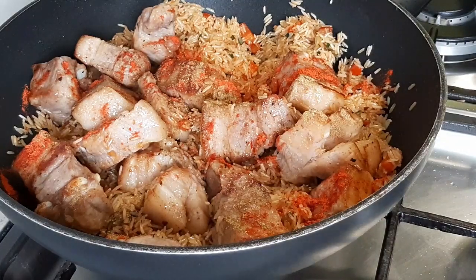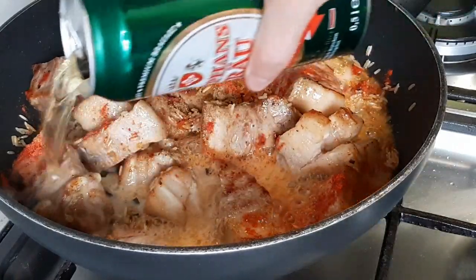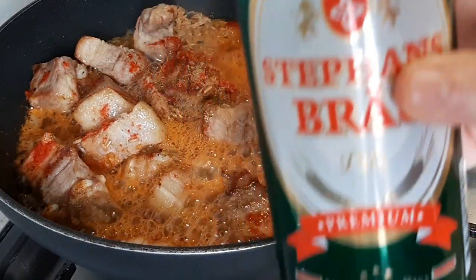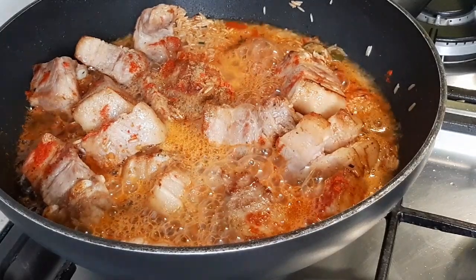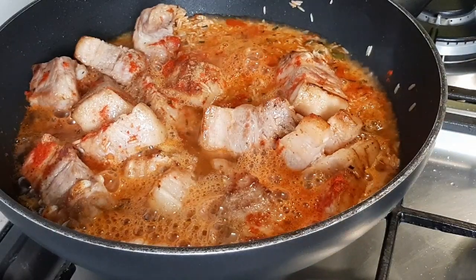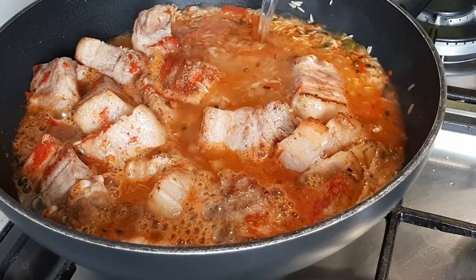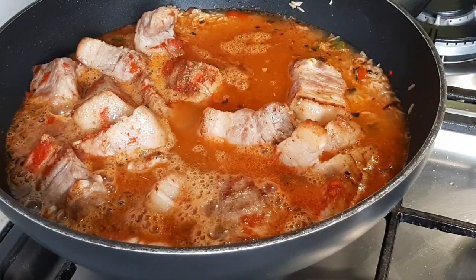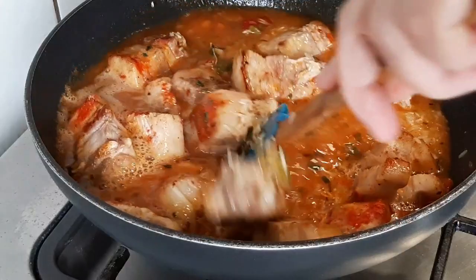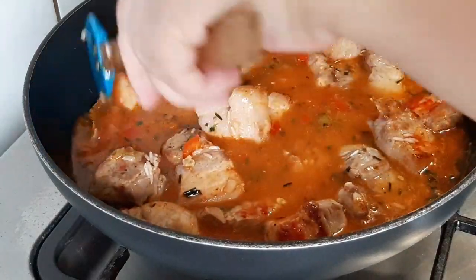Le vamos a poner nuestra cerveza — la mitad de una cerveza de lata. Le vamos a poner un buen chorro de vino seco y un poco de agua. Yo mido ya al ojo, pero recuerden: por taza de arroz, una taza tres cuartos a dos tazas de caldo, de cerveza con un poco de agua.